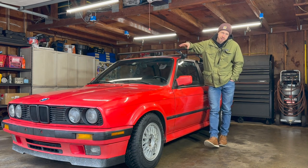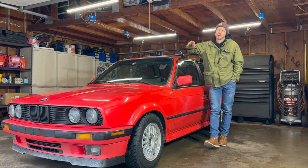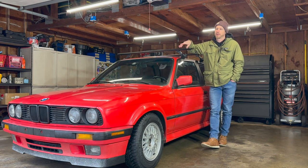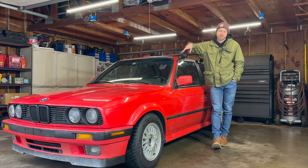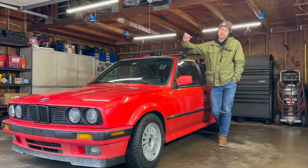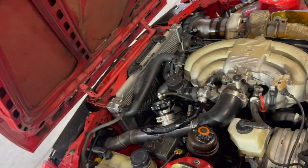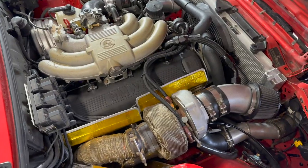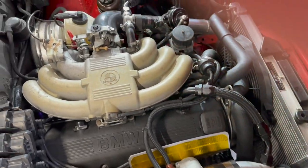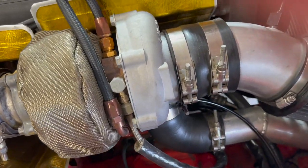I went into this build with a mindset of trying to do everything right the first time so I didn't have to spend time upgrading and repairing parts as I went, because the goal was to have a reliable and fun daily driver. So far it's been a pretty solid setup. Here's where most of the turbo setup lives, and we might as well start with the heart of the whole system — the turbo.